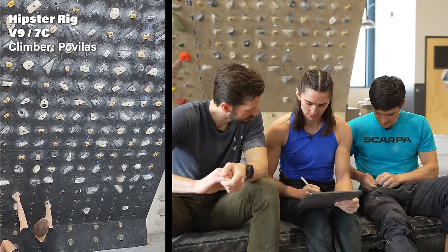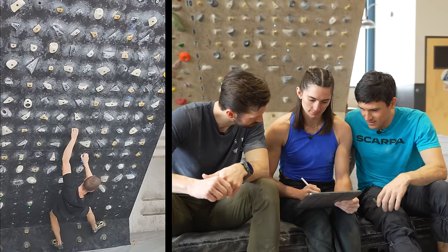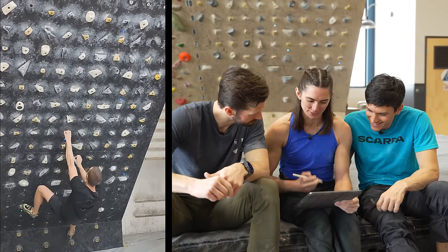Alright, 'hipster rig' is the name of this one. All these three-finger holds — they're only three fingers if your fingers are big.